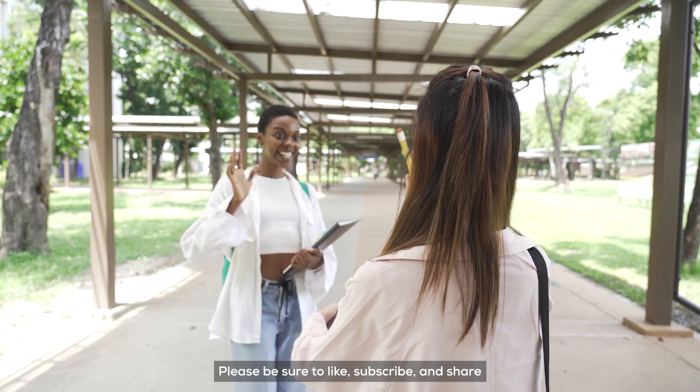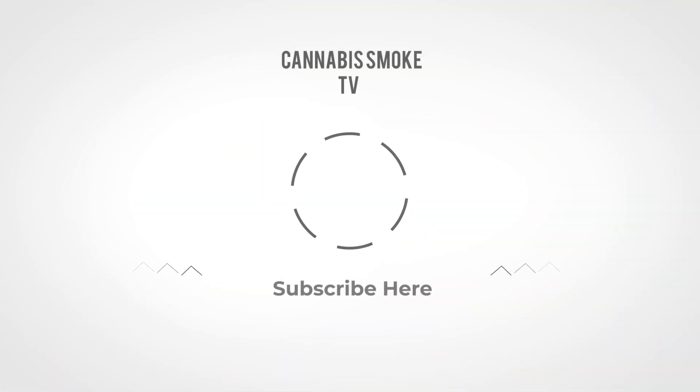Please be sure to like, subscribe, and share. For the next videos, check out our YouTube channel.